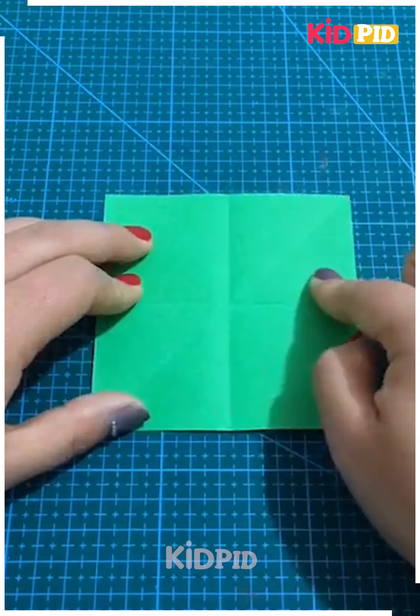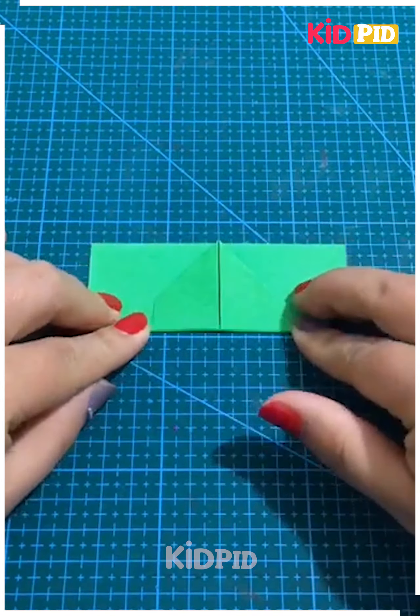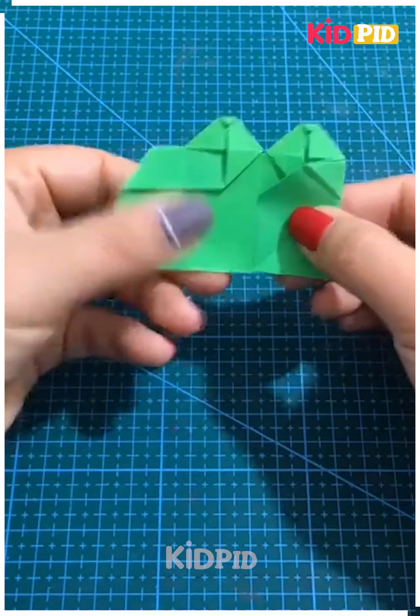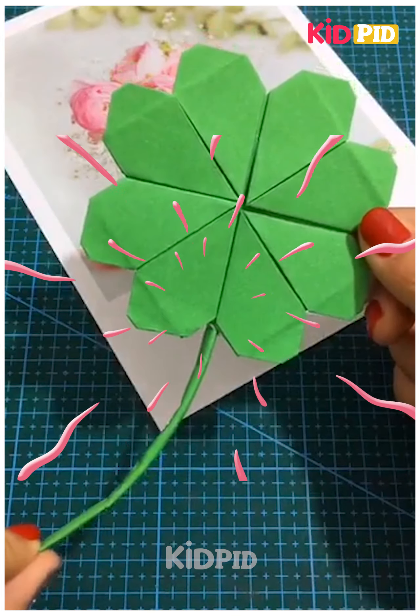Our final item in this video is again made using green colored paper. That's all in this video — thank you.